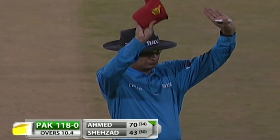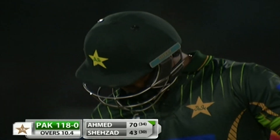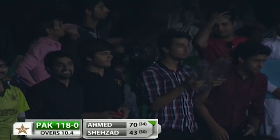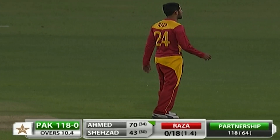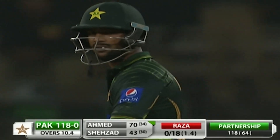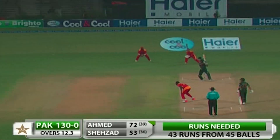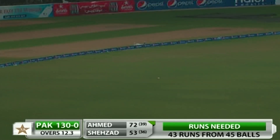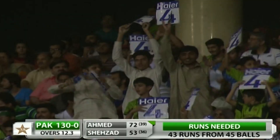On 70 off just 34 balls, he's had enough of the singles, thought about it, and then belted it right over long on. Mokhtar knows he's on top and he's grinding Zimbabwe to dust — they're really struggling. Mokhtar is pulverizing them. That's a fantastic hit and a big six, clearing the boundary with ease.